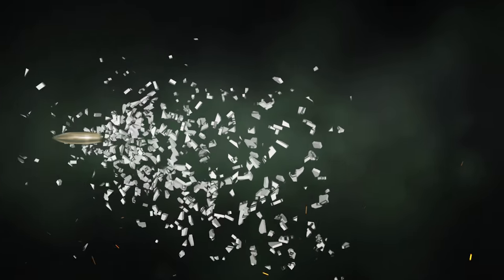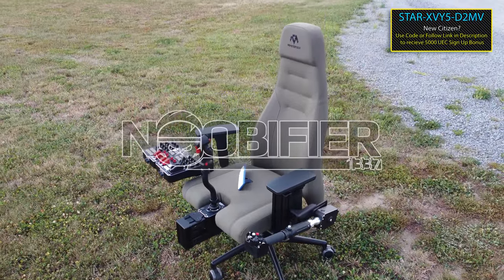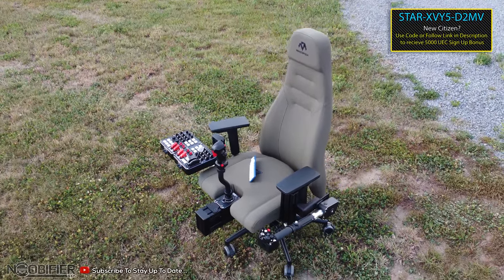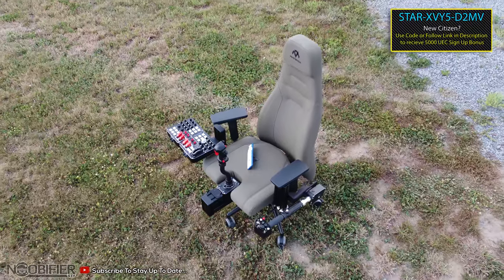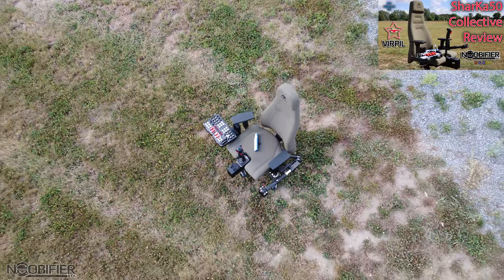This one should be nice and quick. Hello YouTubers, this is the Noobifier. There are some questions that a content creator might get all the time — the information is out there but may not be easy to find, so I've prepared this and I'm going to do some others in the future. Let's begin.